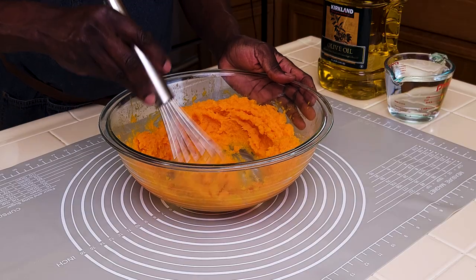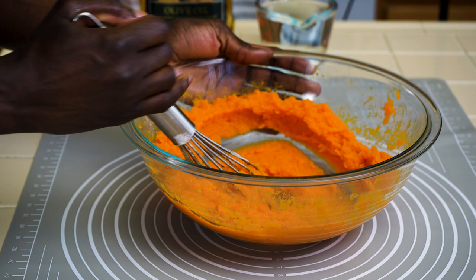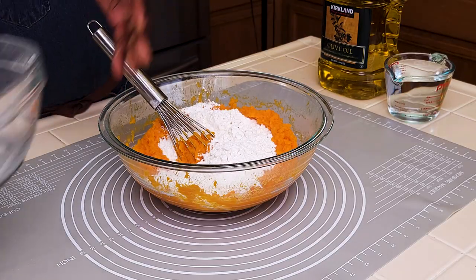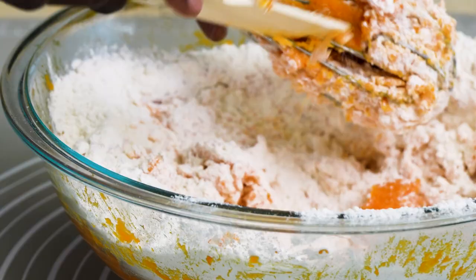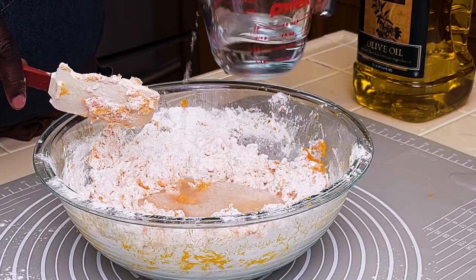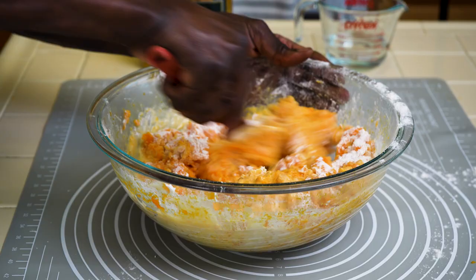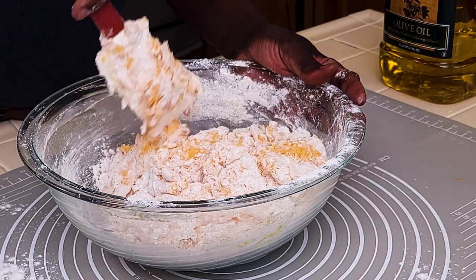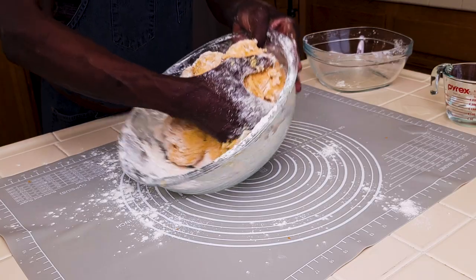For the next stage, the butternut squash is all cooled down — it's very tasty. With clean hands I will start incorporating the flour into the butternut squash and then add water gradually. I have about two cups of water. We'll switch to a spatula — I think it works much better. About a cup of water. Remember, all ingredients and the amount of water used will be in the description box. Now we'll add some olive oil.